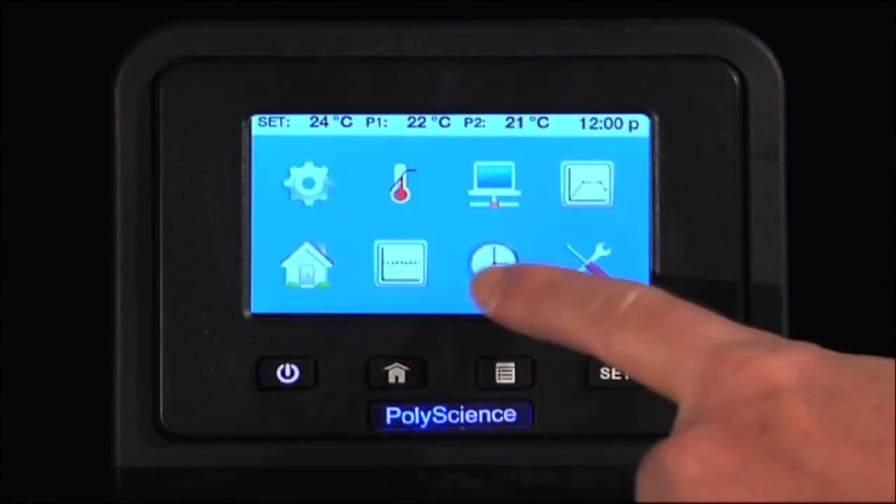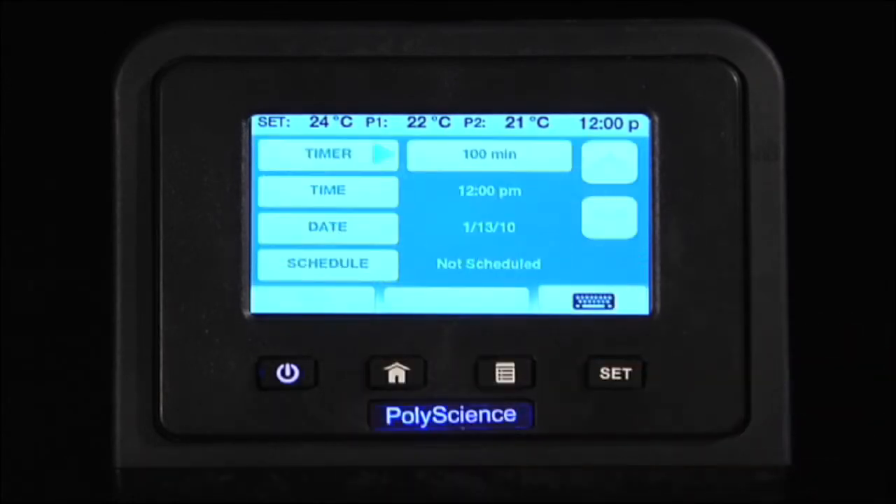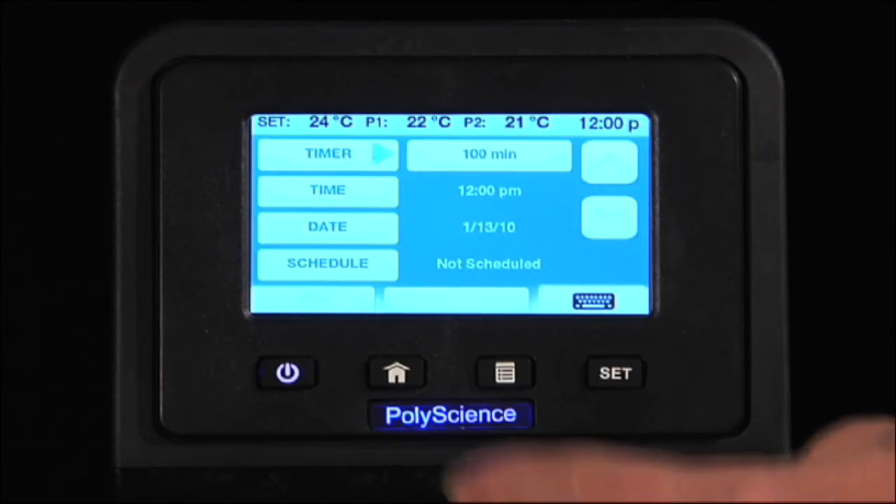With the Time icon, you can select a timer function or schedule an event, running a time temperature program at a specific time and date.